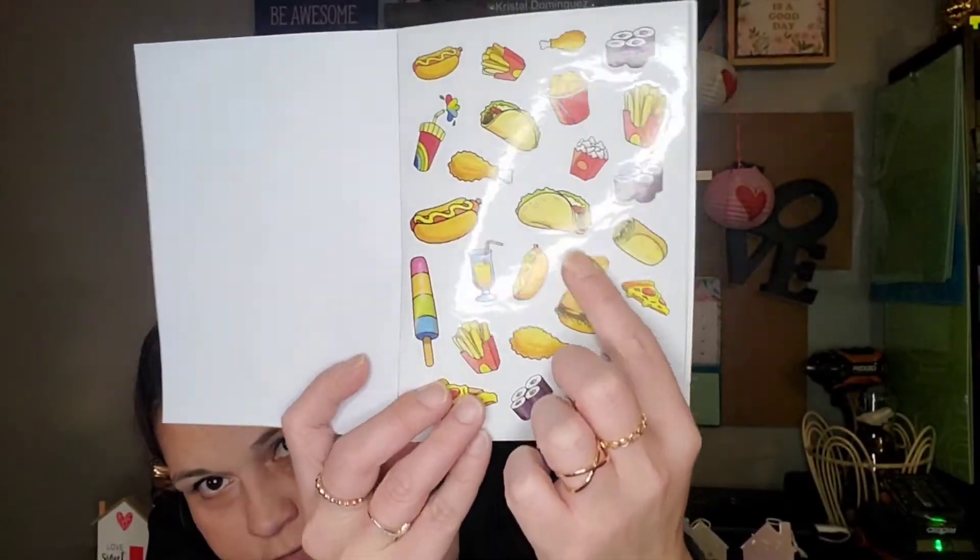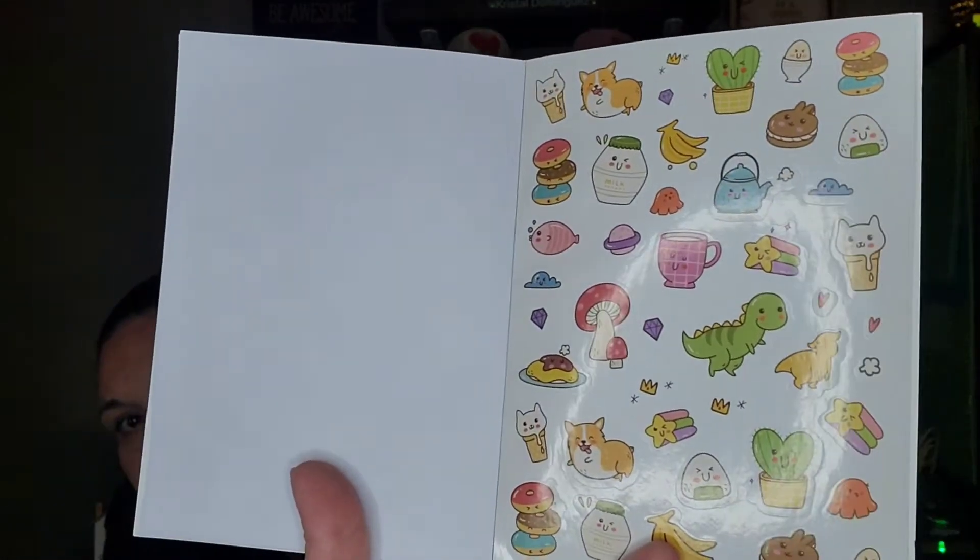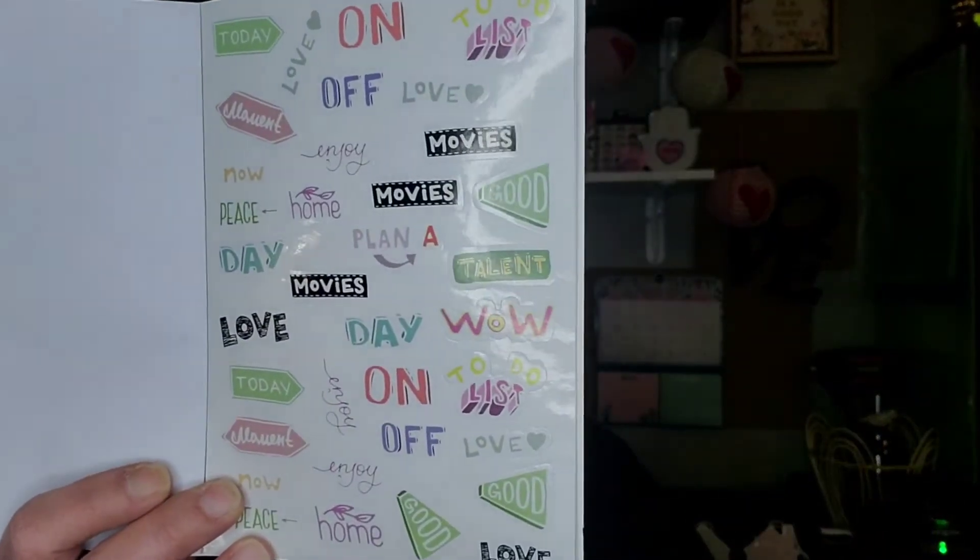The pizza sticker says 'True Love' — which, most of us love pizza. I could decorate Peyton's gift bag for Valentine's Day with the tacos because she absolutely loves tacos. There's also a page of animals, a whole random collection, and one page that just has different words like today, love, moment, movies, good, talent, enjoy, home, peace, now, to-do list. All these are cute — little cupcakes and cookies on this page too.